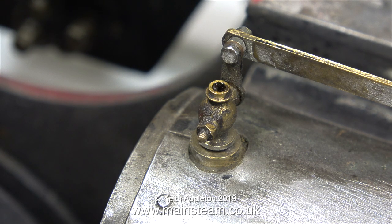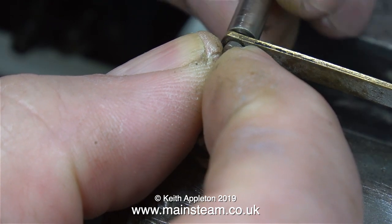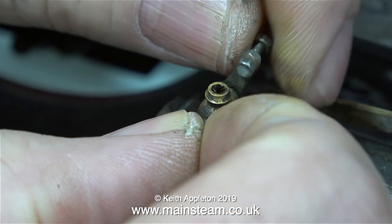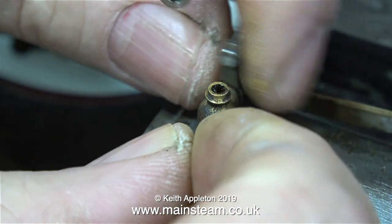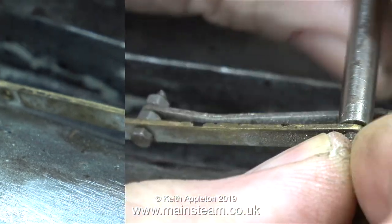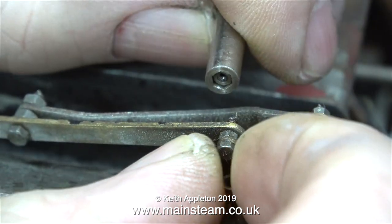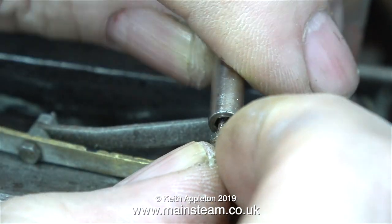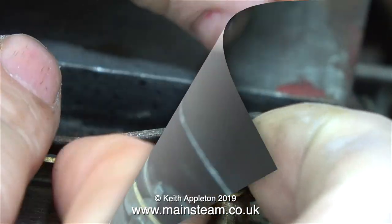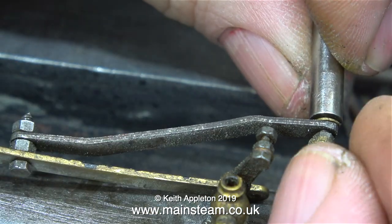In this episode I'll be removing the drain cocks and the damaged cylinder cladding. The drain cock linkage is held in place by quite a few small 10BA bolts, and the odd thing is that none of these bolts are lock-nutted, so it's quite surprising that they haven't fallen off. I intend to replace the drain cocks with new ones because the old ones are fairly badly worn. For any beginners watching, the drain cocks are operated from a lever in the cab. This lever opens and shuts the drain cocks via a linkage, pretty much like this one.